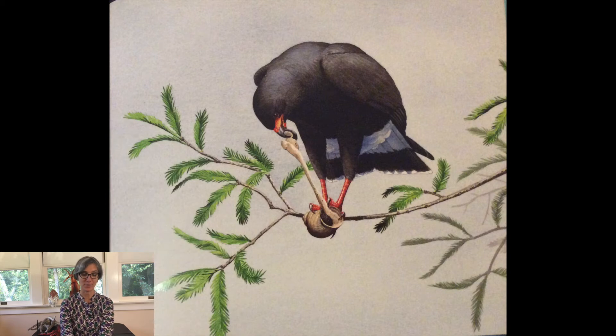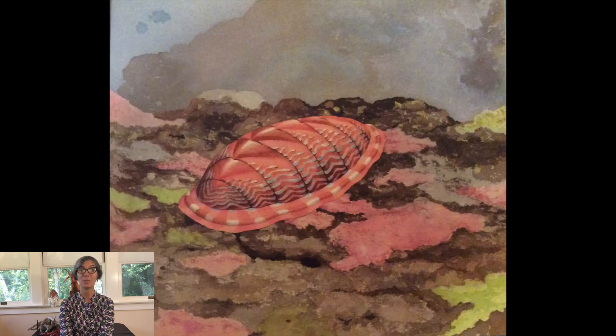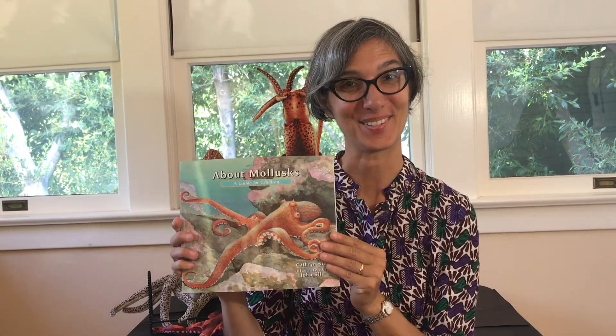Mollusks provide food for many animals and people. Mollusks are a valuable part of our world. It is important to protect them and the places where they live. That's the end of our story.